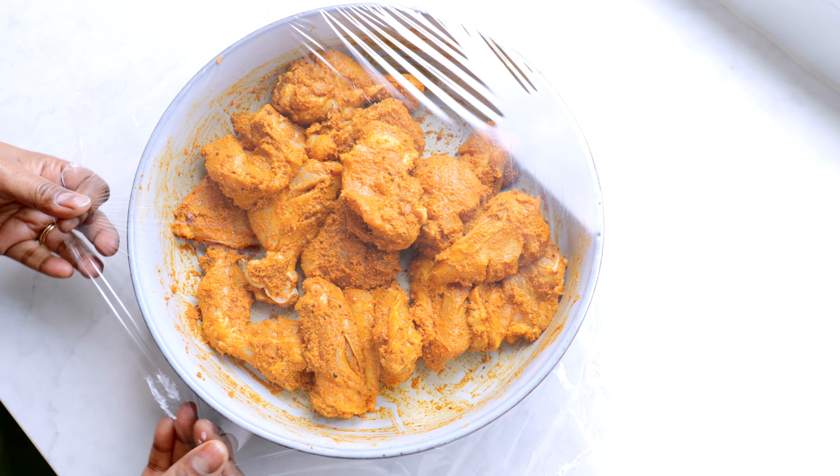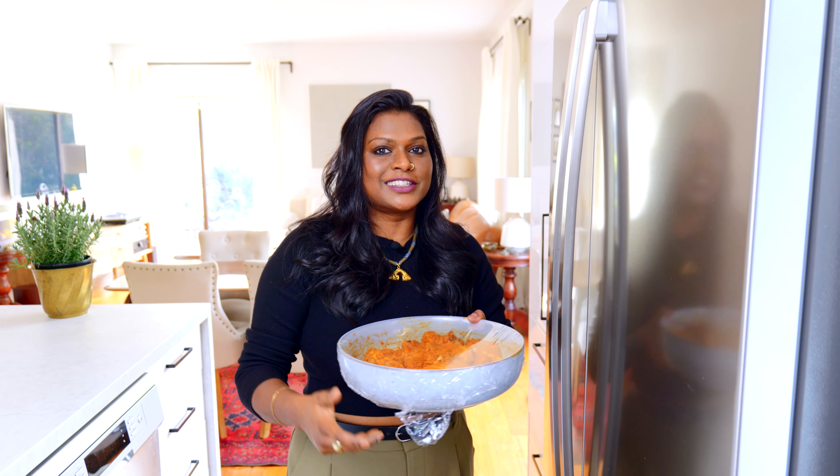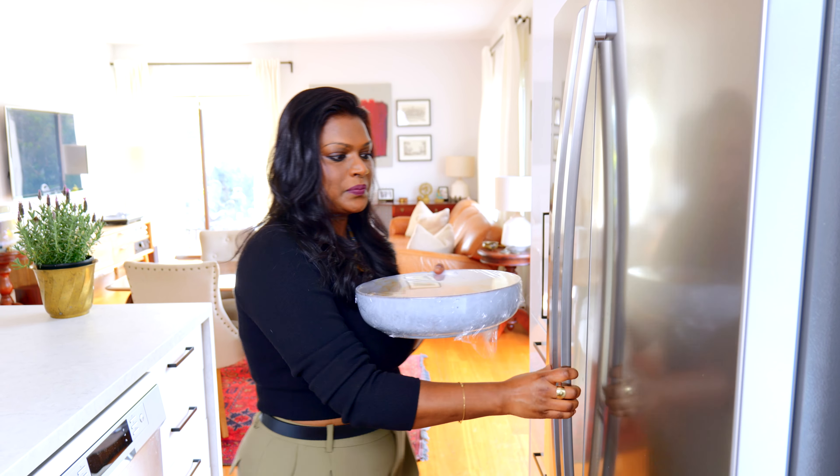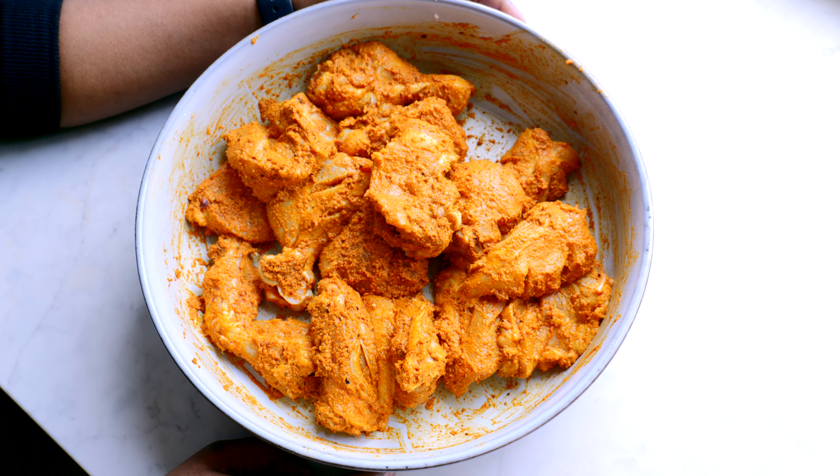Now we cover this with cling wrap. This goes in the fridge for at least two hours — overnight would be perfect. Take the chicken out half an hour before you're ready to fry it, and make sure your chicken is at room temperature before it hits the hot oil.